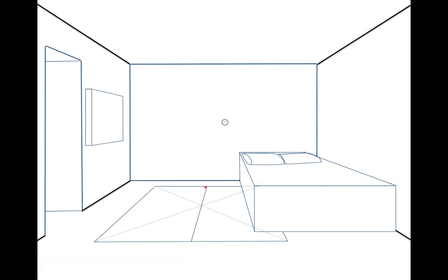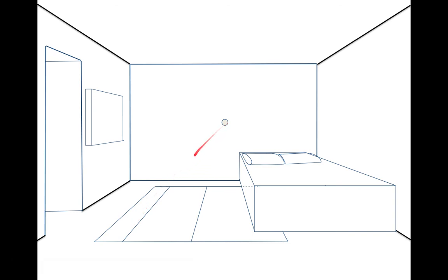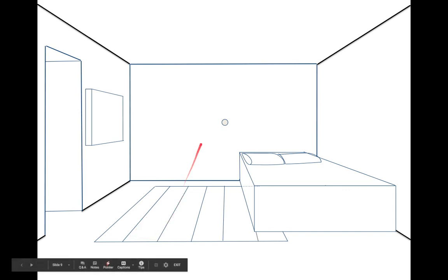Now we put in the stripes. I can imagine this divided into three equal parts, or four equal parts — it's up to you. These stripes are going to the vanishing point because they're going away from us. If you extended them all the way out, you'd see they go to the vanishing point. We do that all the way across, each one slightly rotating more and more to go to the vanishing point — and there is our basic room.